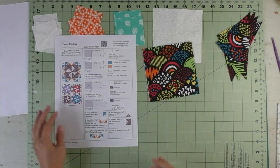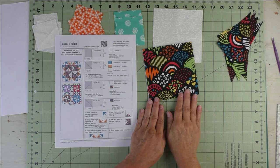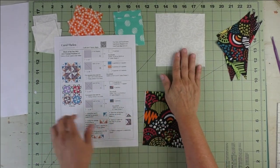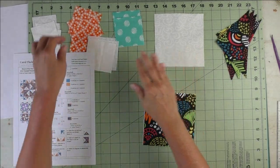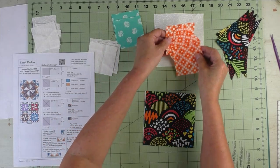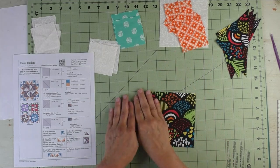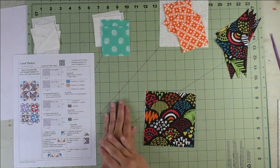I wanted to show you cutting part of Patch C. This square is going to be used for the flying geese units — we're going to make the flying geese four at a time. We'll also use the squares from Patch B for half square triangles two at a time.